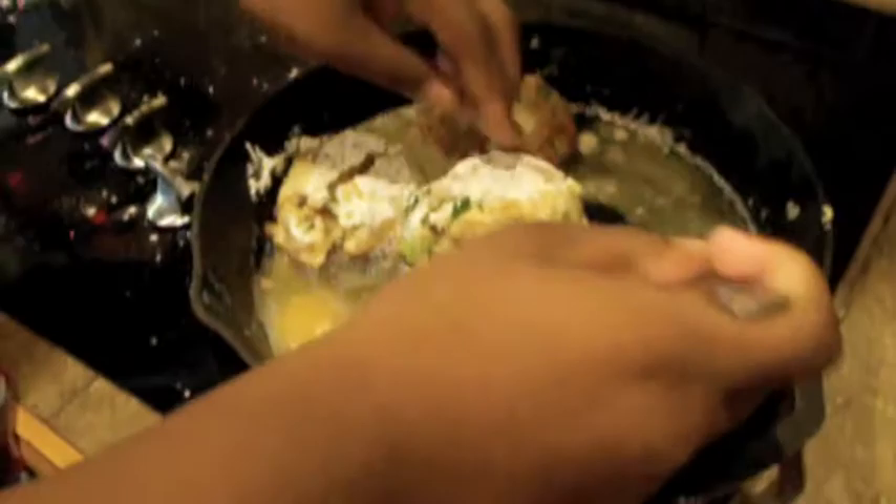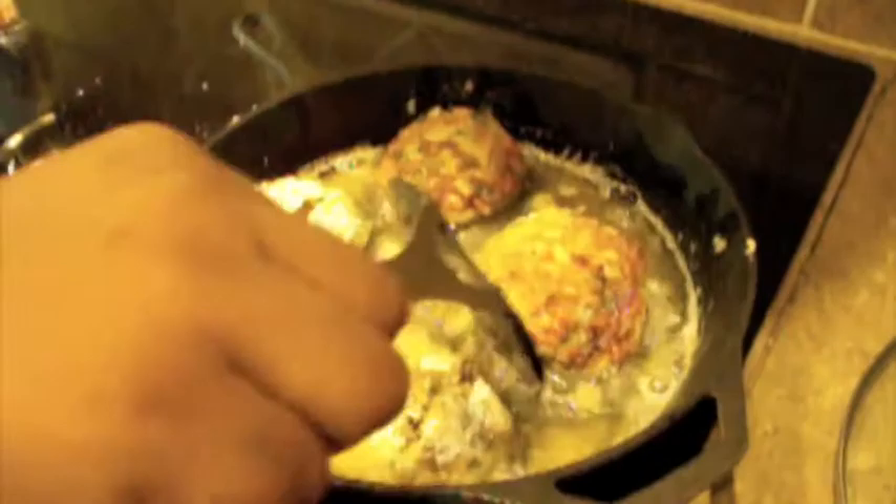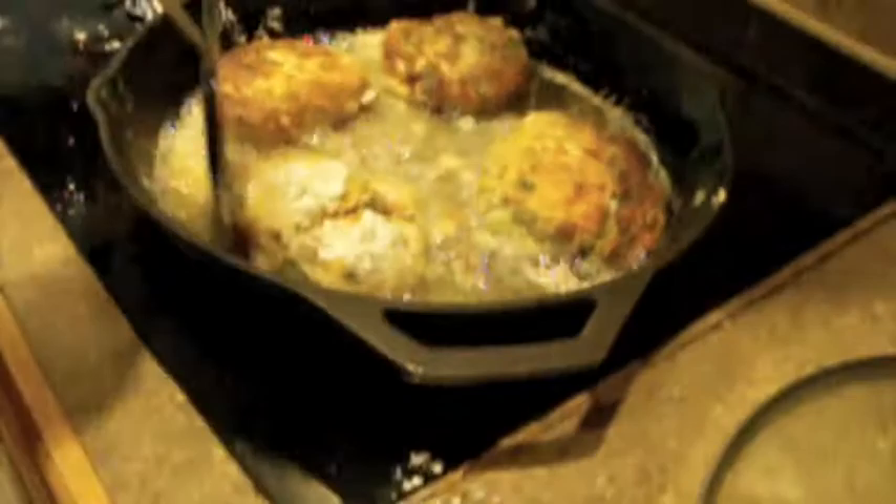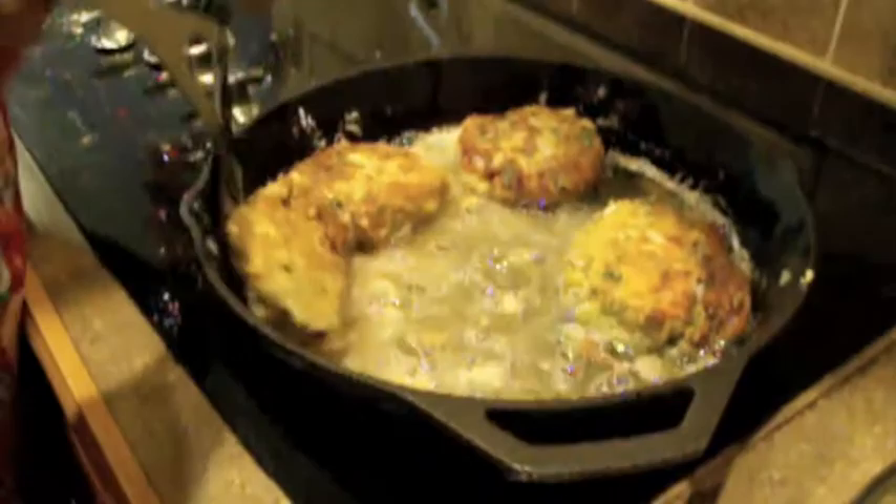Now my triple threat salmon croquettes are ready to flip. We're just going to gently flip them. They should be on the stove on each side for about two minutes each, or until they're golden brown. They smell delicious, by the way. And if you're not used to frying, you want to be real careful, because if the oil pops on you, then you'd get a really bad burn, and that wouldn't be good.